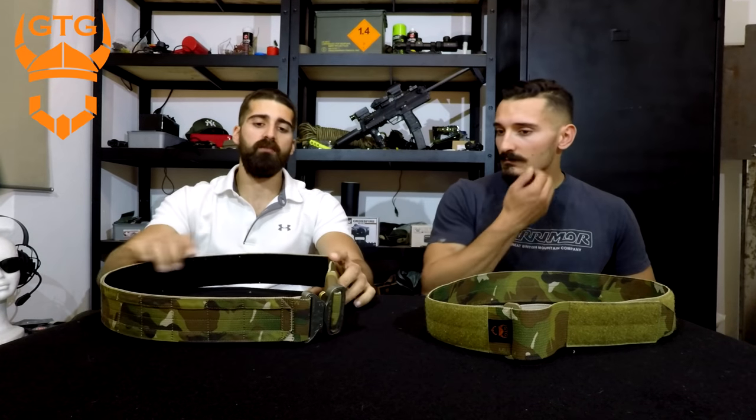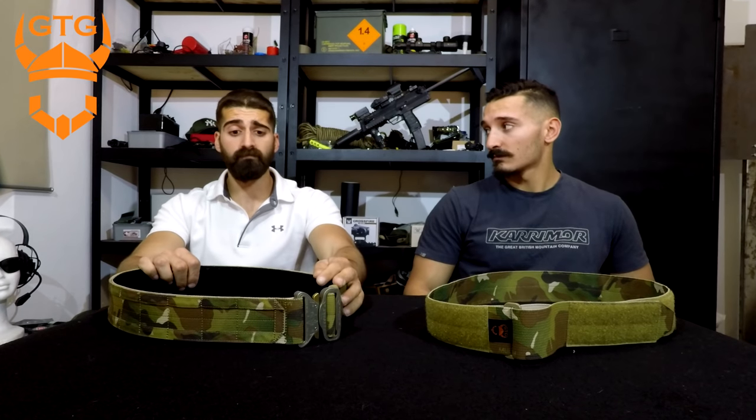This one is the multi-cam version. Ginger Tactical Gear works with real Crye multi-cam camos — multi-cam tropic, black, all kinds — as well as solid colors like Ranger Green, Coyote Brown, and black. They also do some gear in A-TACS AU Woodland, which is getting rare and hard to find nowadays, so really a lot of options.